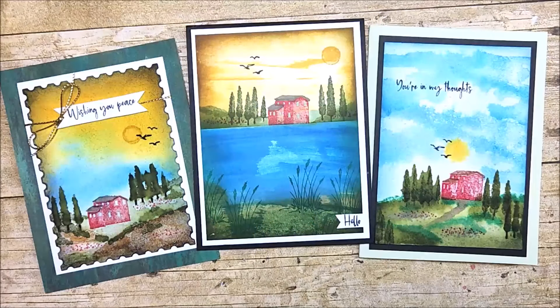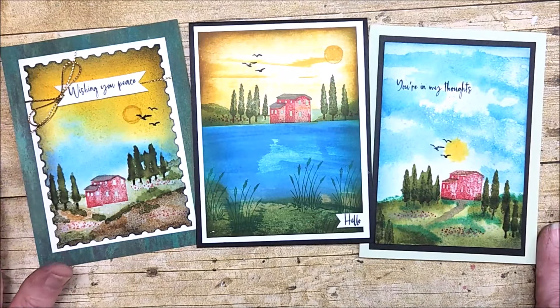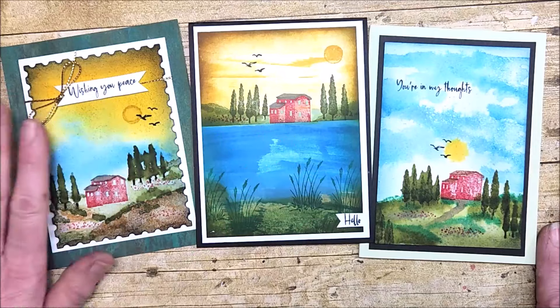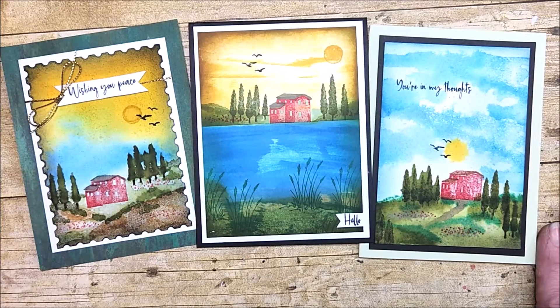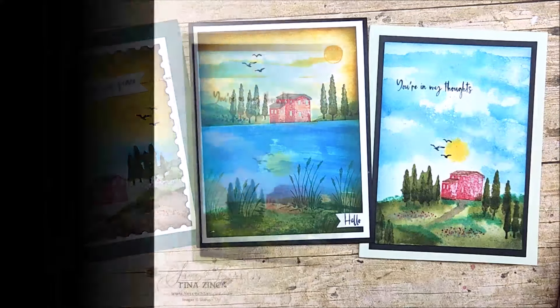So as you can see, you get such different looks to your cards depending on the cardstock you're using and the technique — whether you're using water versus ink direct to paper. It's just so much fun to play, and this is all one stamp set except for the birds, which are from the Beside Me stamp set. These background techniques are so much fun to use with other stamp sets as well. I hope you got a lot of inspiration today — I really appreciate you watching. Please hit the subscribe button and the little bell next to it so you know every time I upload a new video.